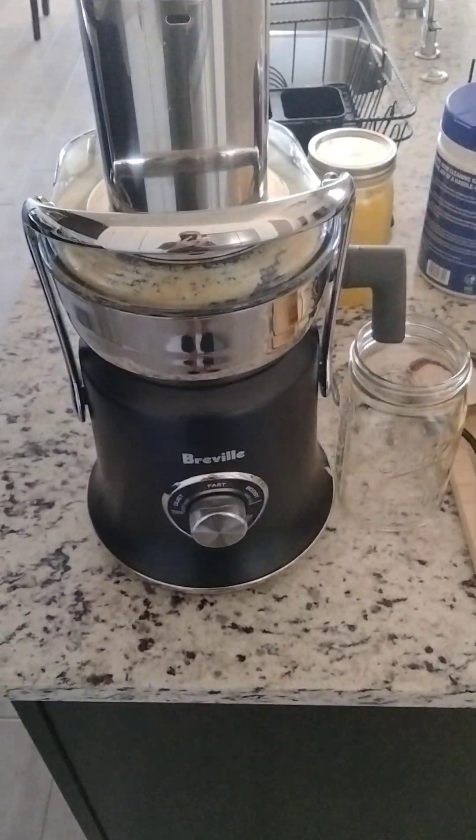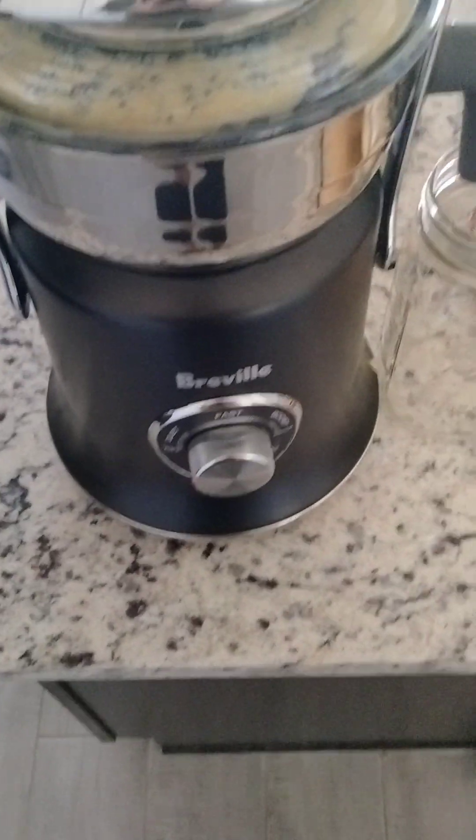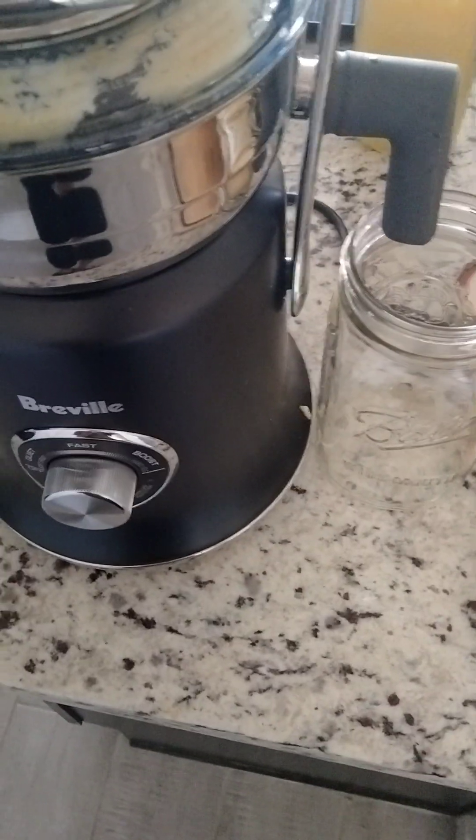Hello everyone, welcome back to my channel. Today we're just going to be juicing some oranges and some pineapple with my Breville Juice Fountain Cold XL.